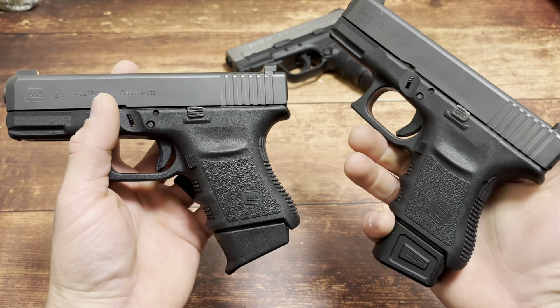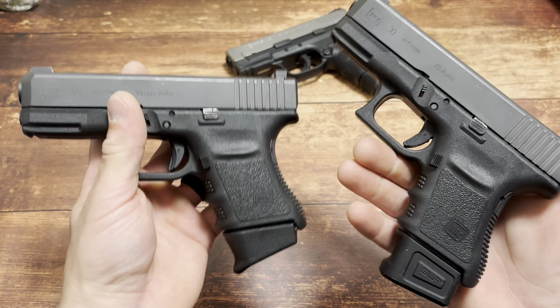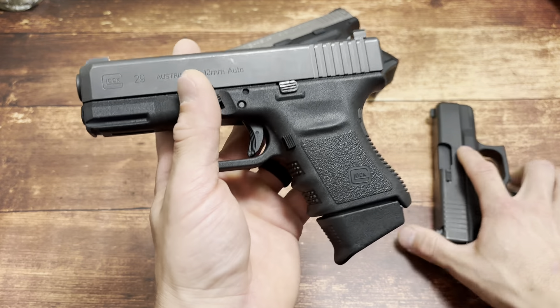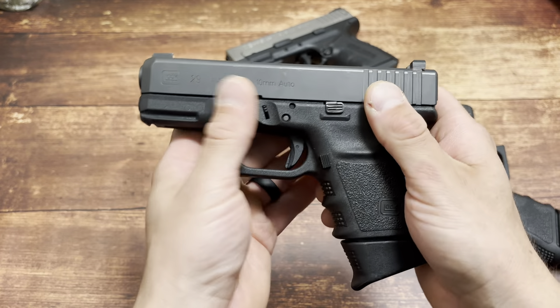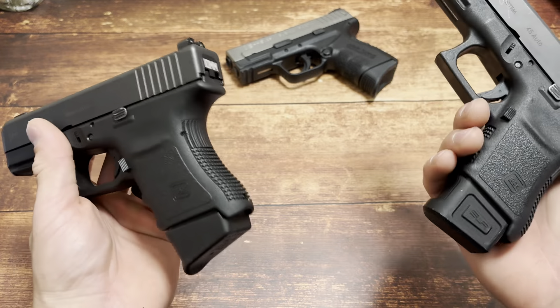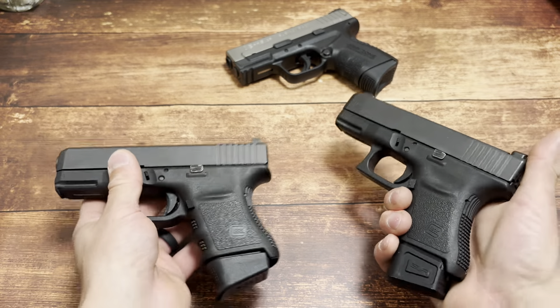These are two handguns that I haven't touched on in a while. A lot of people think .45 ACP is pointless, and a lot of people would never even pick up a 10mm simply due to recoil. But I just want to tell you guys, there are awesome reasons to have stuff like this, and we're going to get into it.